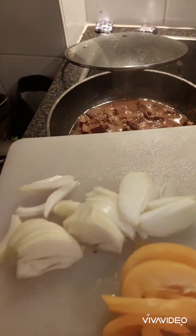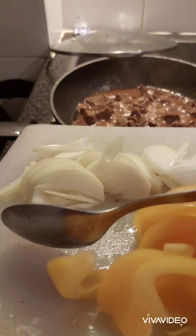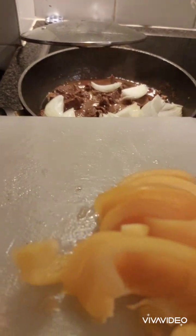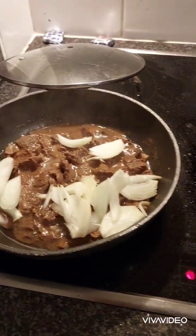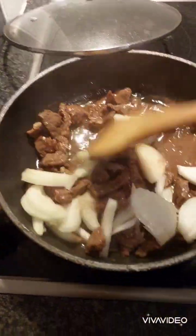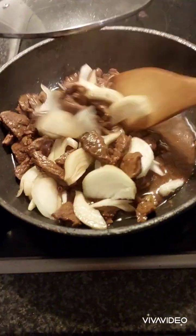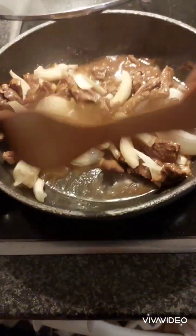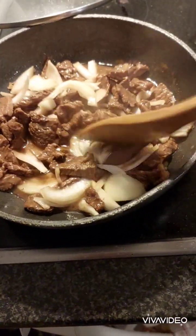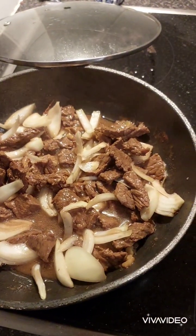Talagay natin yung onions ngayon sa ating liluluto — let's now add the onions to what we are cooking. Okay, so ilagay na natin — let's put them in. Ayan na — there we go.